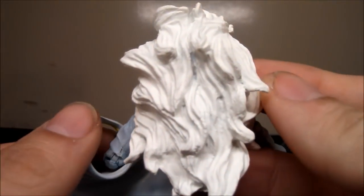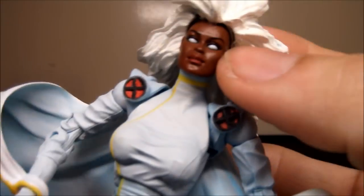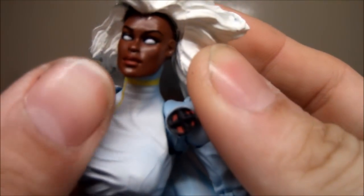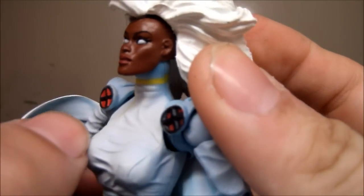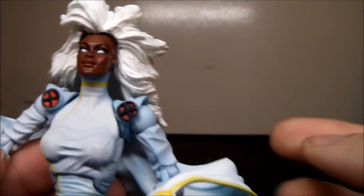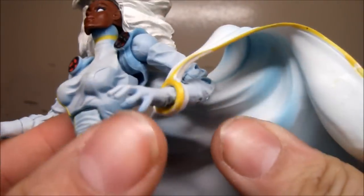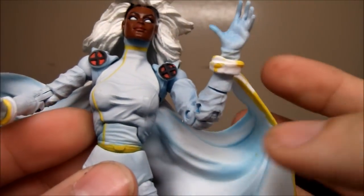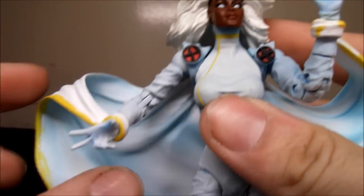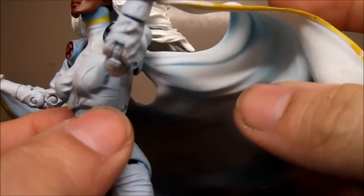Look at the sculpting on the hair — it's pretty crazy. The face is okay; it's not the best in the world but not bad at all. The cape kind of hinders her slightly, and it makes her back heavy. You can take them off too, but it doesn't seem easy.